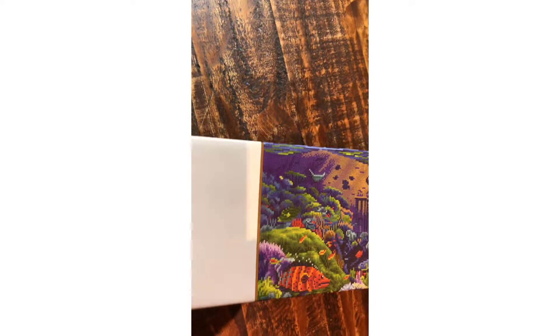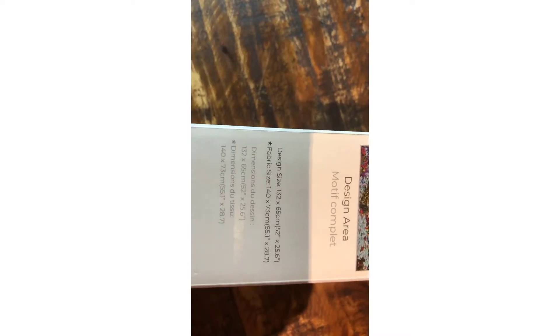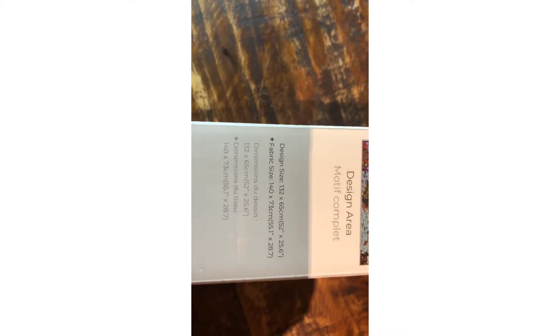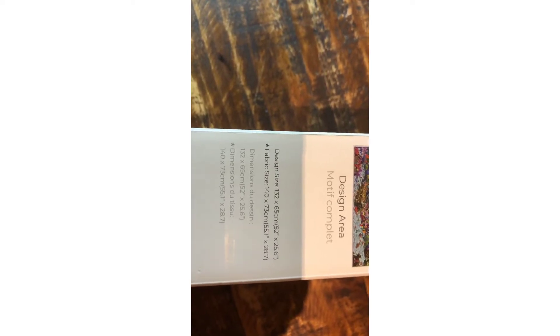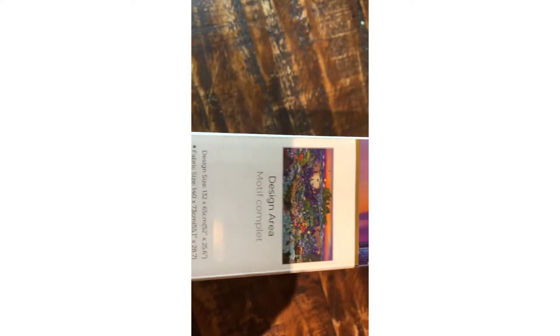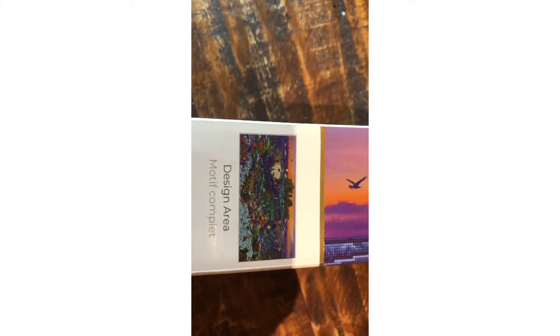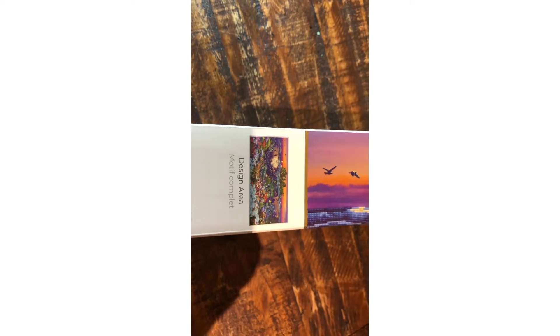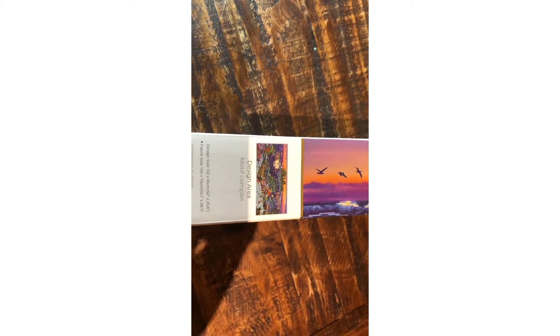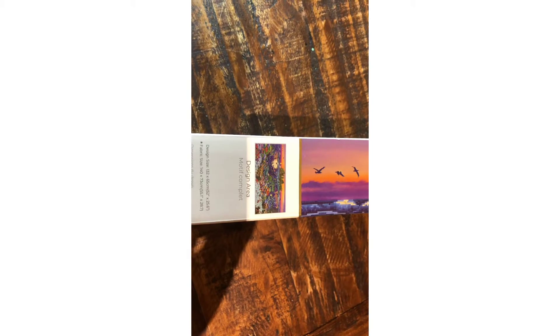We'll also have a look on this side — it actually shows us the area. The fabric size is 140 by 73, so it's going to be a big one. And that's what it looks like — that's what it will look like. Okay, well let's get started, we'll open it up and have a look at what they have inside.